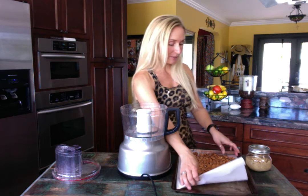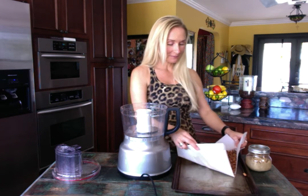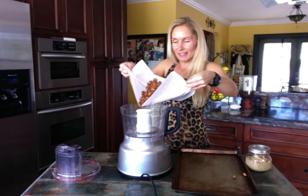I like to put the almonds on parchment paper — it makes for easy pickup and easy cleanup. Then I'm going to take my almonds and pour them into my food processor.